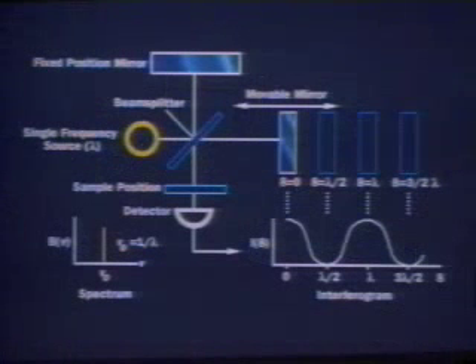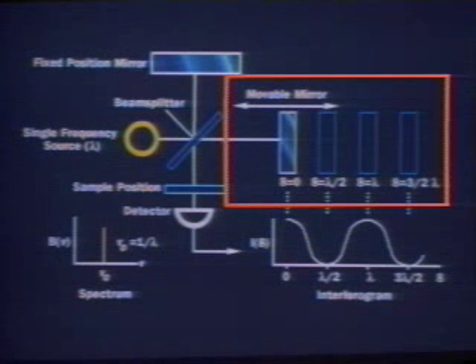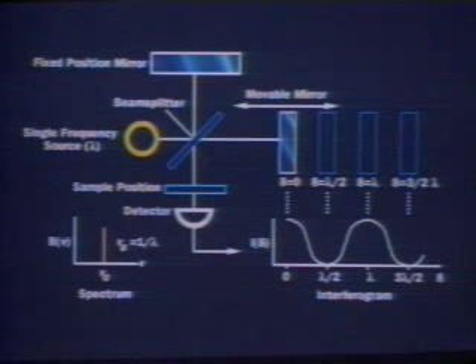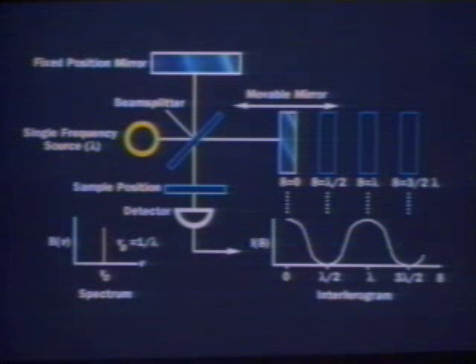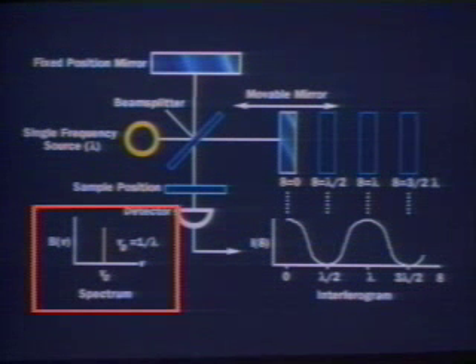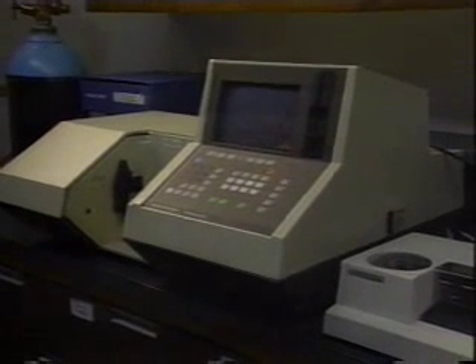Radiation containing all of the IR wavelengths is split into two beams — one a fixed length and the other a variable length. Recombination of the beams produces an interference pattern for each wavelength, which is a function of the variable beam path length. The sum of the individual interference patterns for each wavelength is called an interferogram. Absorption by the functional groups of the compound changes the interferogram, and the IR spectrum is obtained by a Fourier transformation on the resulting interferogram. The Fourier Transform IR spectrometer has significantly better sensitivity than a dispersive instrument, as well as being a lot faster.